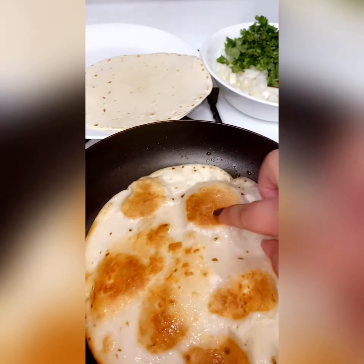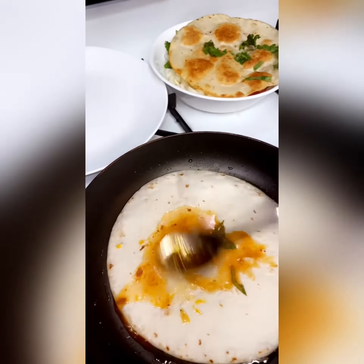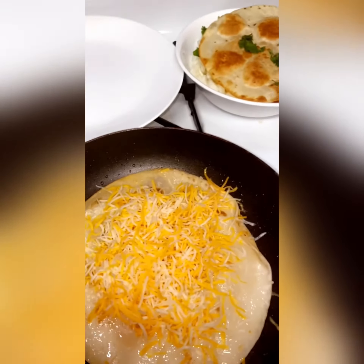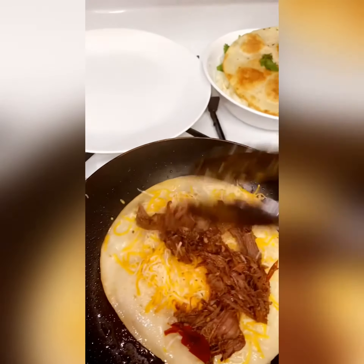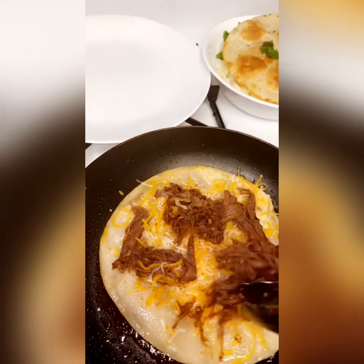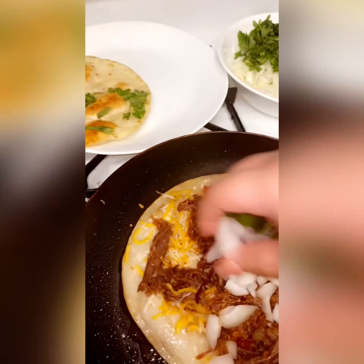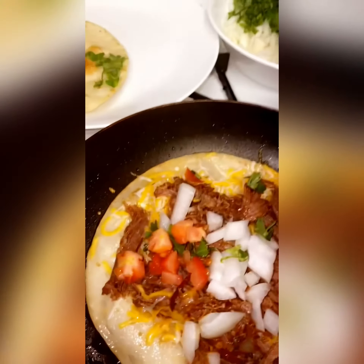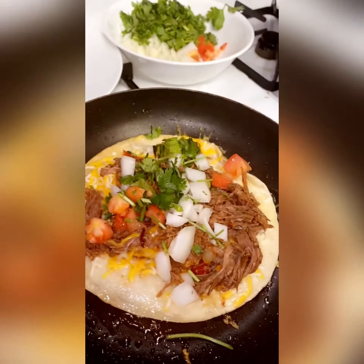I'm going to turn this a little more. A lot of veggies, some meat on there, some onion, tomatoes, cilantro. We're going to throw avocado in there — but we're not going to do that. We're going to throw some cheese on top.